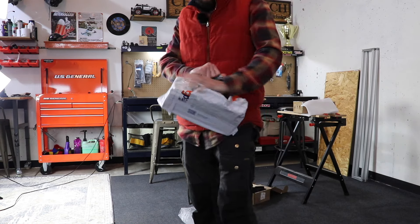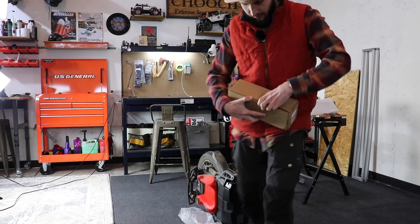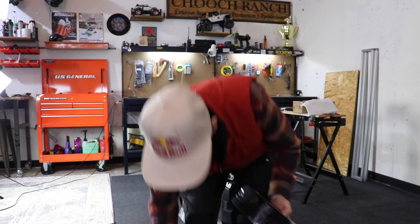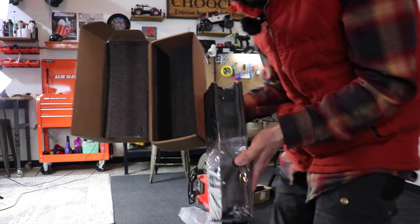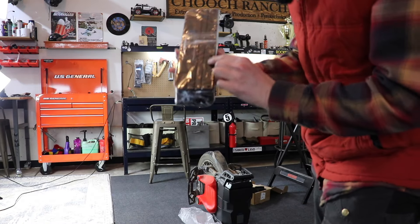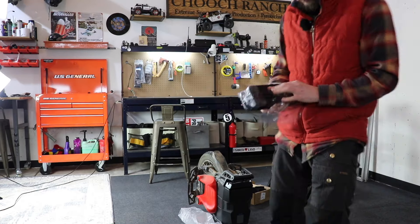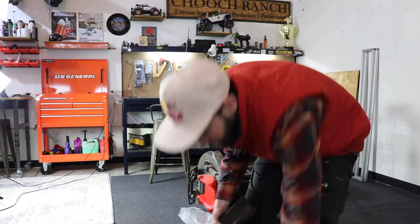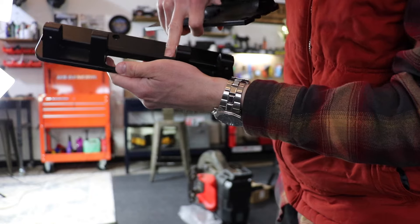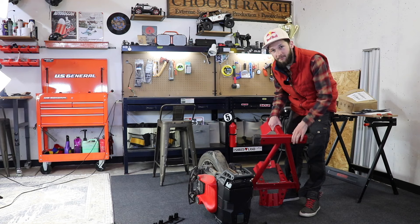Now this is going to be the lowering kit. You can see how it comes packaged. These are just brackets for the side that drop the pedals down a little bit lower. Let me pop this thing up in the stand and we'll get to work. If you want to pick up one of these stands, I'll link one below — this one is pretty heavy-duty and works well for most wheels, way sturdier than anything 3D printed.